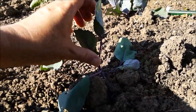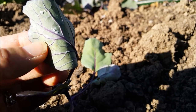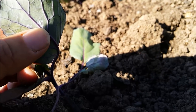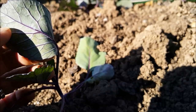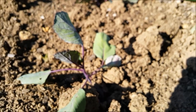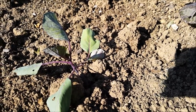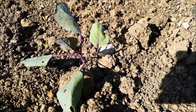Looks like this one's got something nasty on it. Can you see that? That's whitefly. They're sapsuckers and they're a real pain — really hard to get rid of them. I shall have to look into my books. Any advice will be really welcome, and I'll try and find out how to get rid of whitefly off my brassicas.